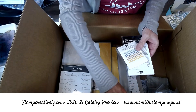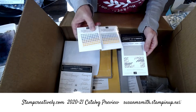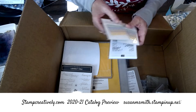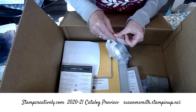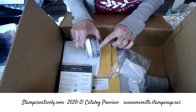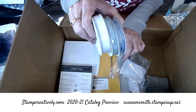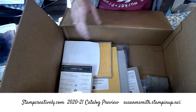Here's the new in-color enamel dots. Here are some new embossing folders — they're a little bit smaller. Here's some new ribbon. This one has a pretty white linen thread that has some silver in it, and a gingham. I'm not taking the time to open them — I've got other things to see.